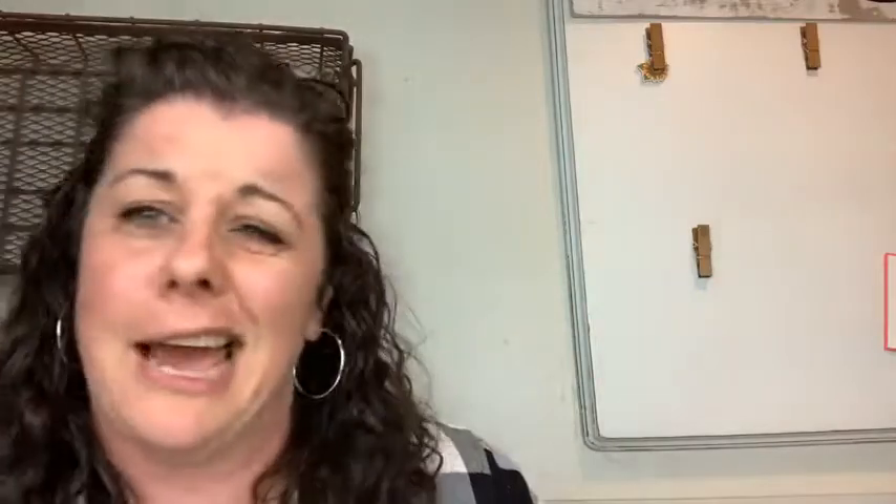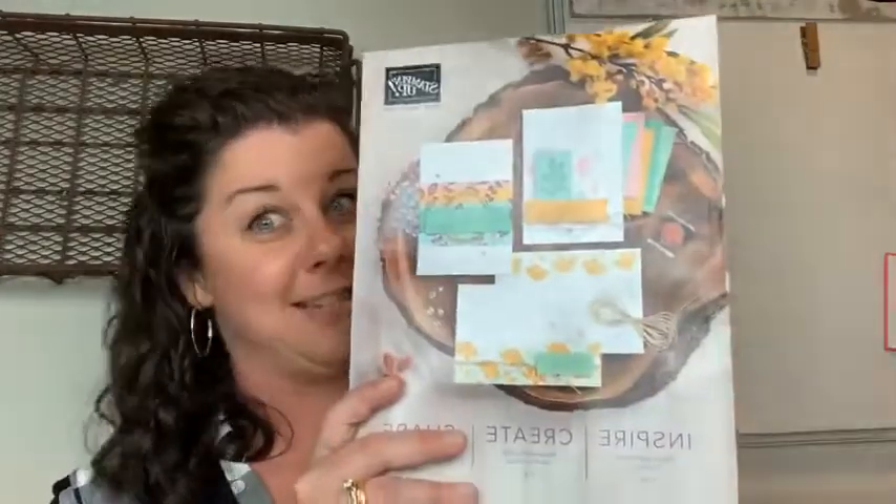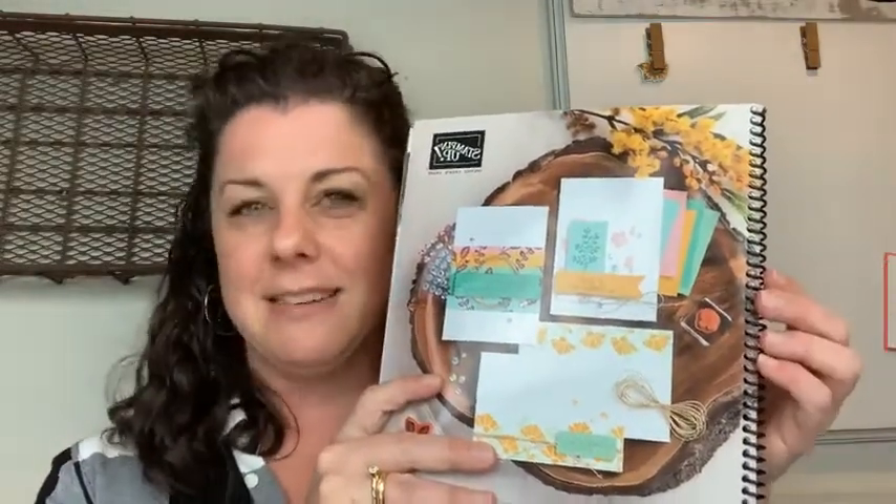Just a couple of reminders. Anyone who places an order through me — next month in April, I am ordering annual catalogs. I'm so excited! March 24th, all demonstrators get to see it, and then April 1st we can order catalogs and I'll get them out to you as soon as they arrive. This year's annual catalog — they all come with glued binding, but if you'd like an upgraded spiral bound binding, just place an order through me in the month of March of $50 or more and you'll automatically be upgraded.